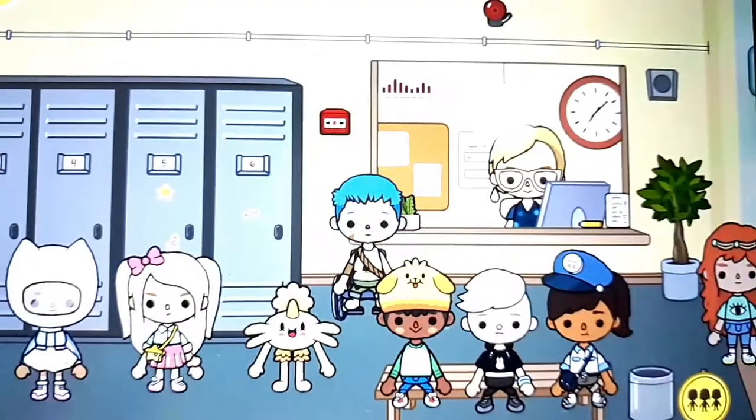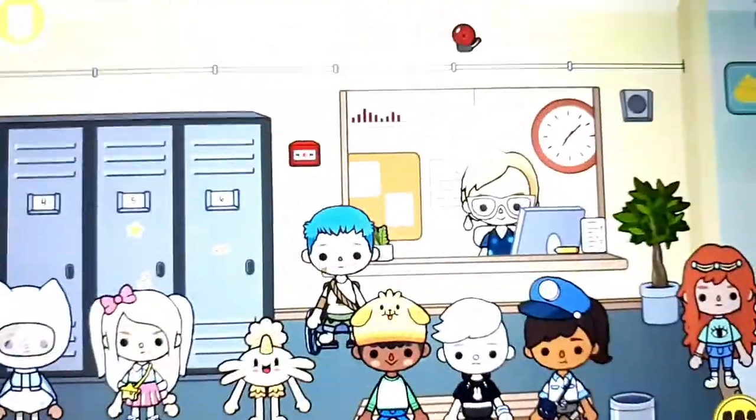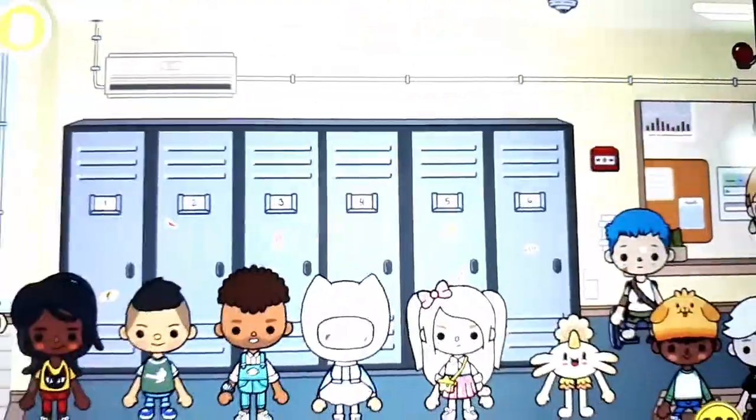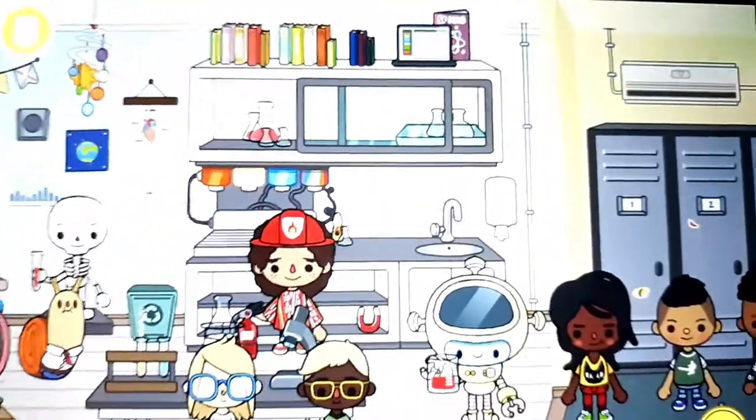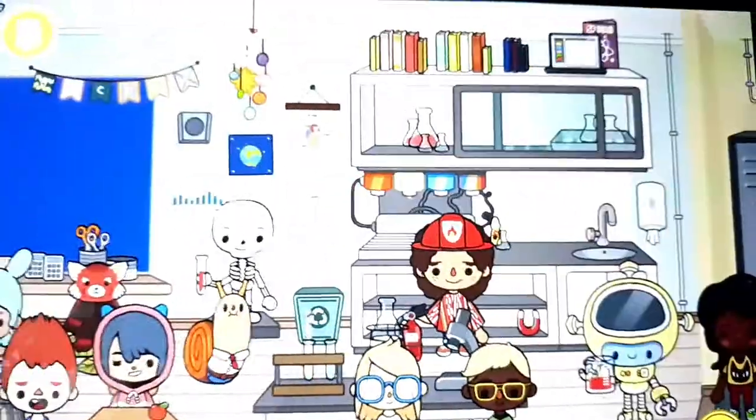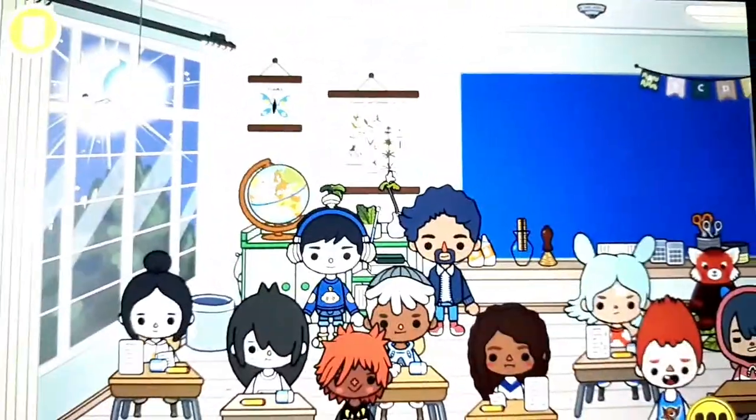Rock! Scissors! Paper! Rock! Scissors! Paper! One, two, three — play with me! Right hand rock, scissors. What is it? It's a snail! Snow! Snow!